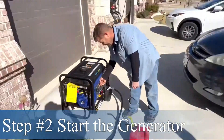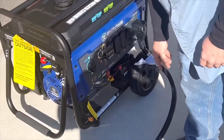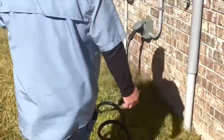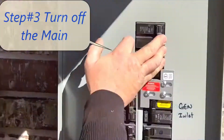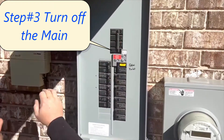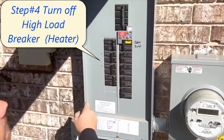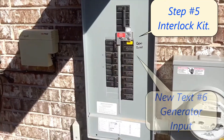Get your cord hooked up, then start your generator. Come over here and turn your main off. Main off — you're going to turn your high load breakers off, that's for the heat. Slide that over and then you're on generator.